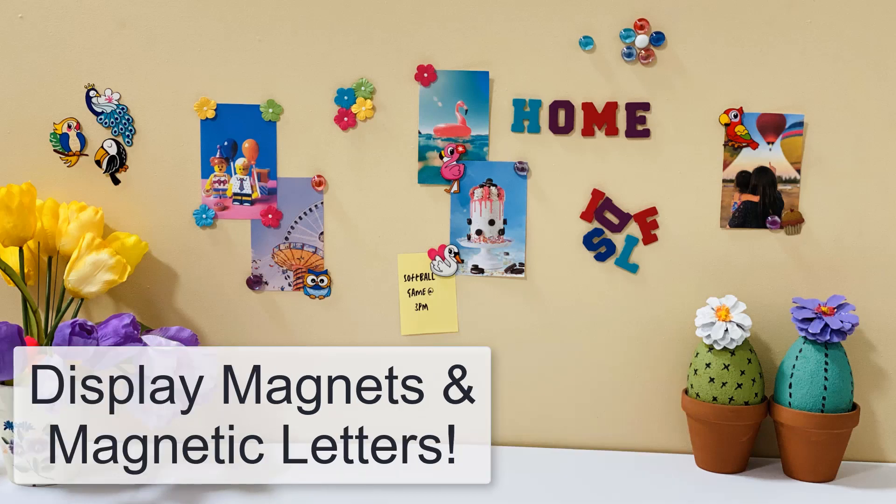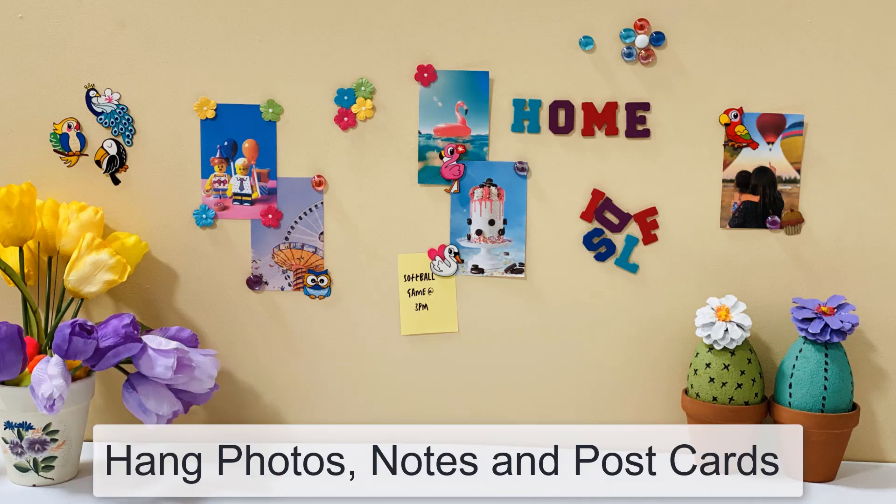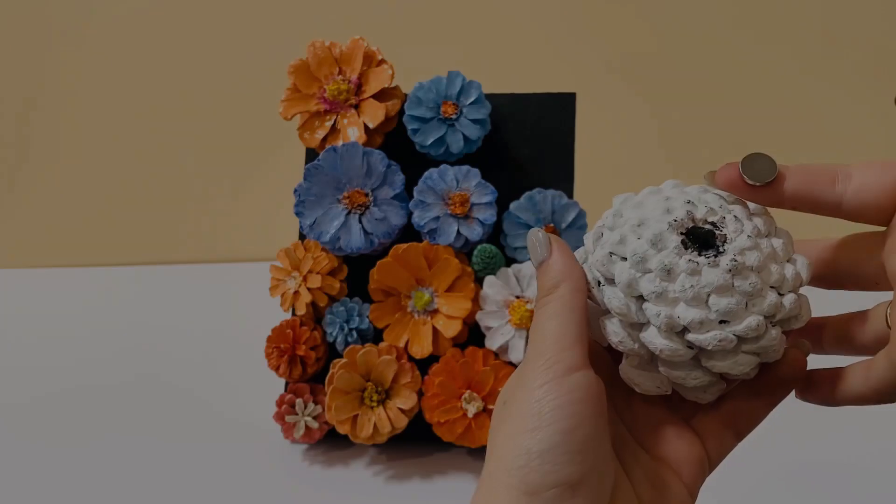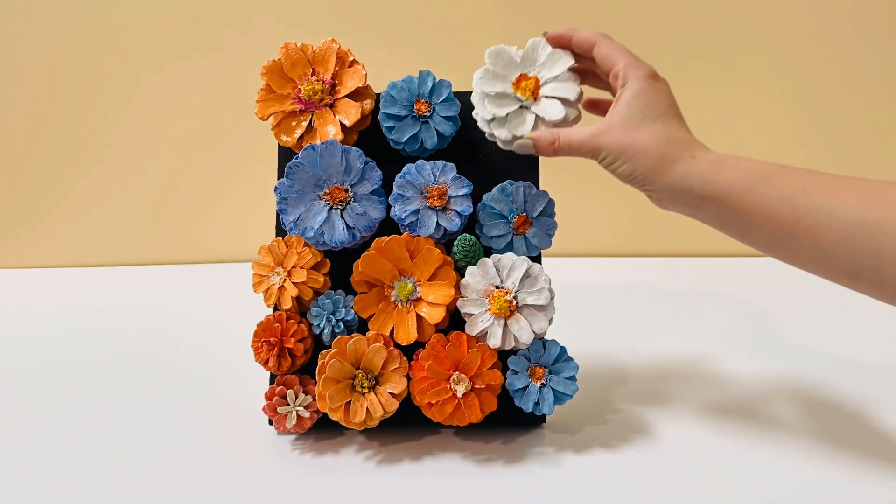Display common items such as pictures, postcards, reminder notes, letters and posters using magnets. It's great for hobby, arts and crafts, households, classrooms, offices and even the garage.